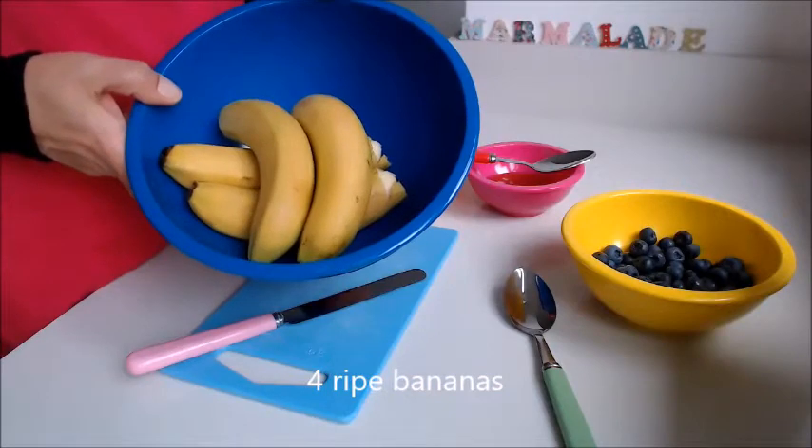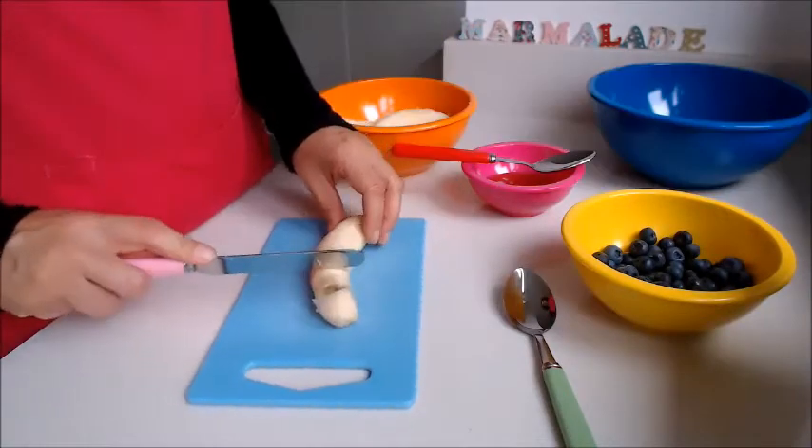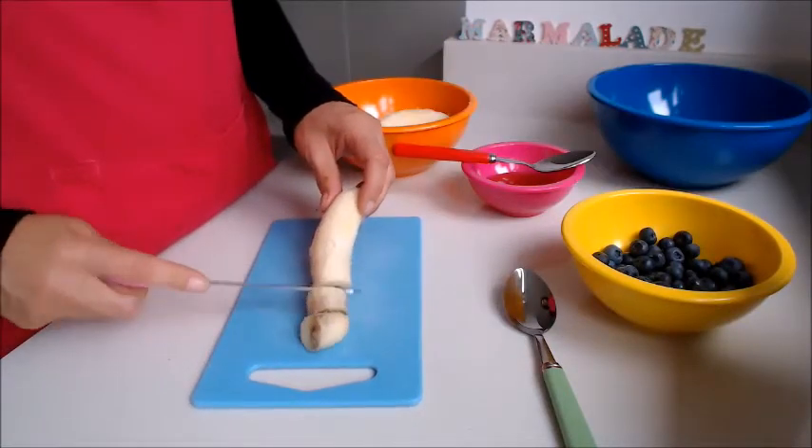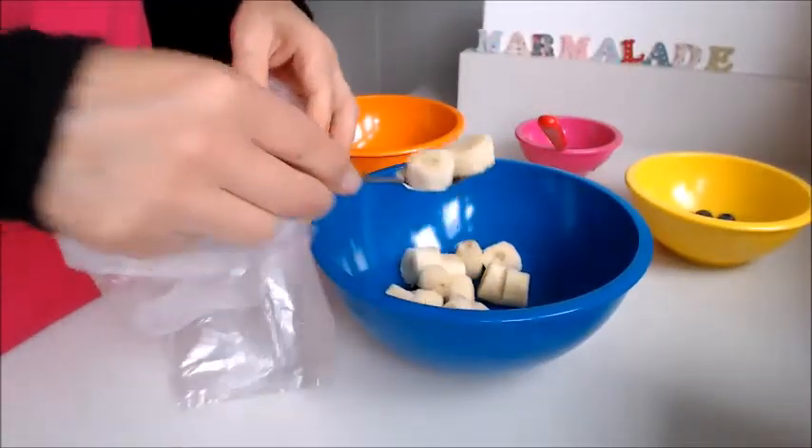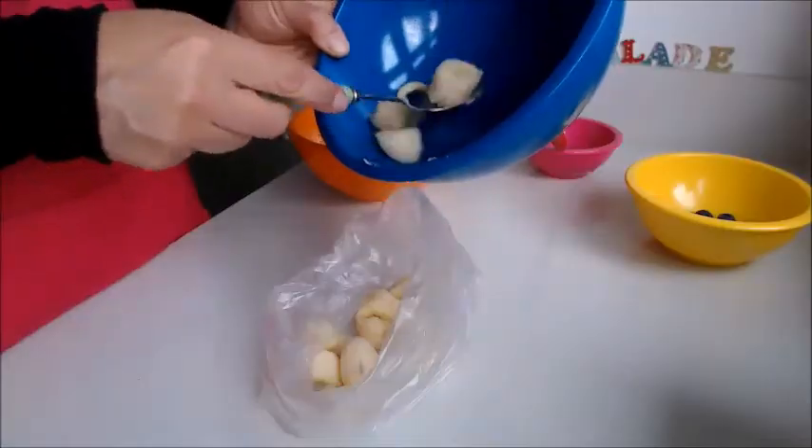Take four bananas, chop those up into small pieces, and pop those into a freezer bag.